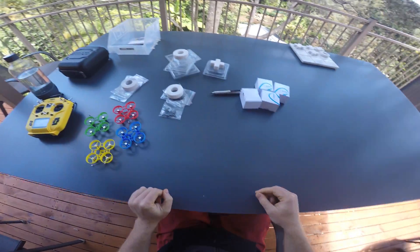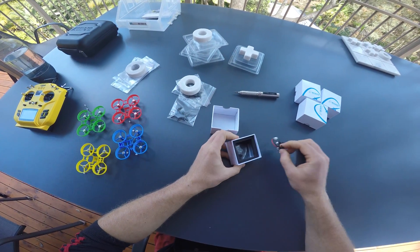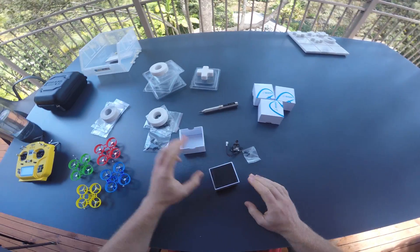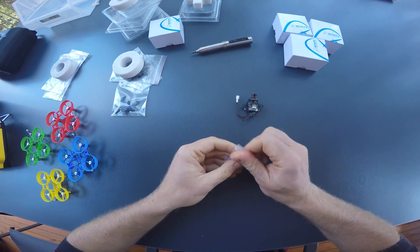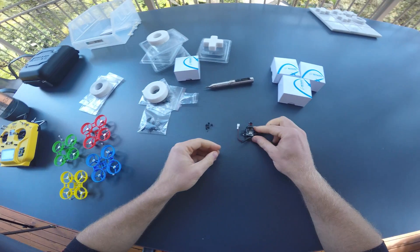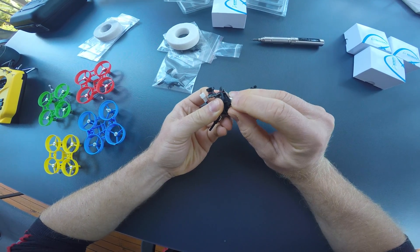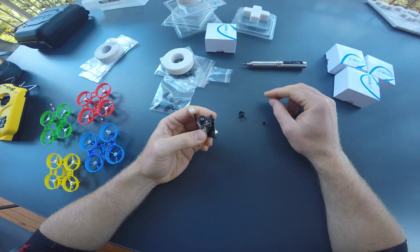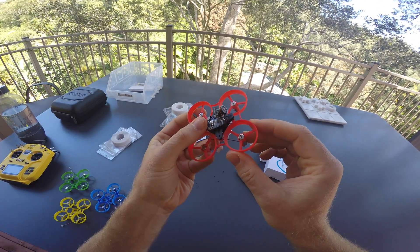Once you have the motors installed into the frames, you can start installing the electronics. All my previous builds required some sort of soldering — this is the first one that is literally plug and play, although it's not as easy as I would like to see it. Basically, you just have to put these little rubber grommets into the cutouts on each corner of the flight controller and then screw the whole contraption onto the frame.